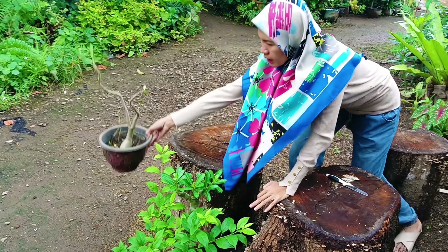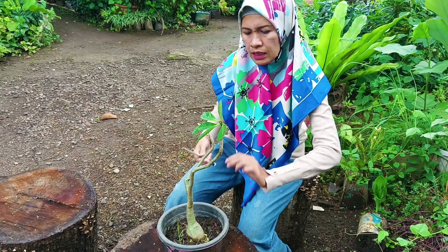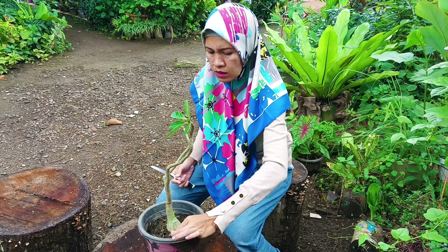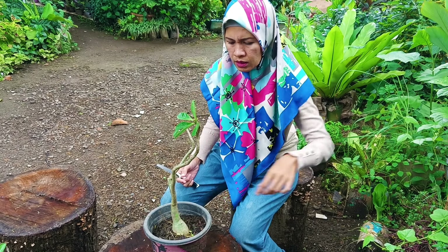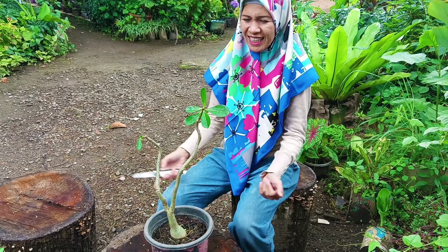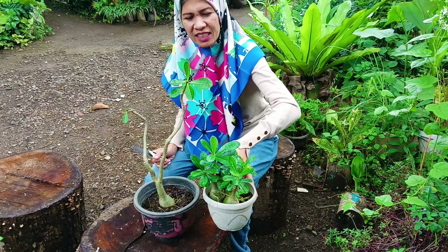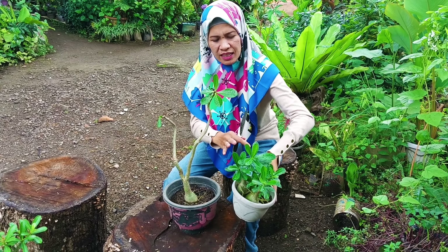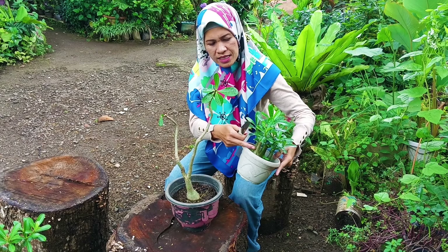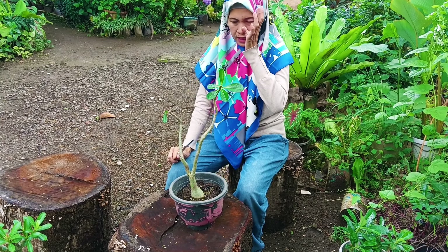Maaf ya teman-teman, potnya agak kotor karena memang akhir-akhir ini hujan-hujan terus, jadi potnya kotor. Nah ini penampilannya sangat tidak bagus ya teman-teman. Coba bandingkan dengan yang ini — beda ya, kalau ini bagus karena dia banyak cabangnya. Ini juga hasil dari pemotongan batang. Jadi sekarang caranya gimana?